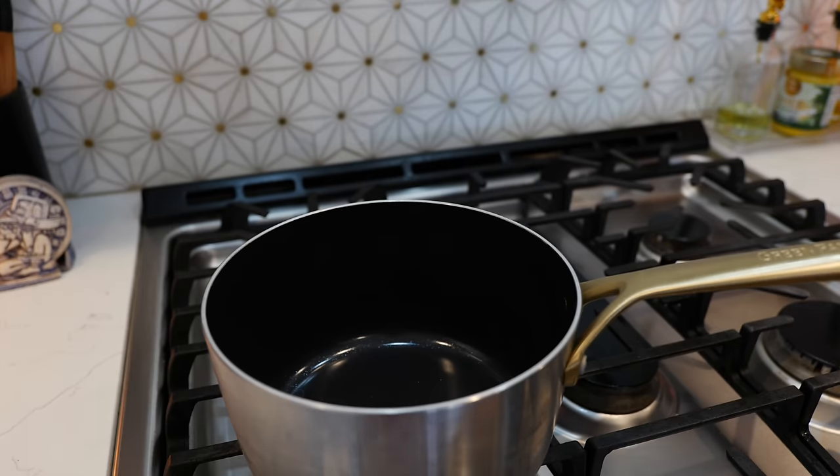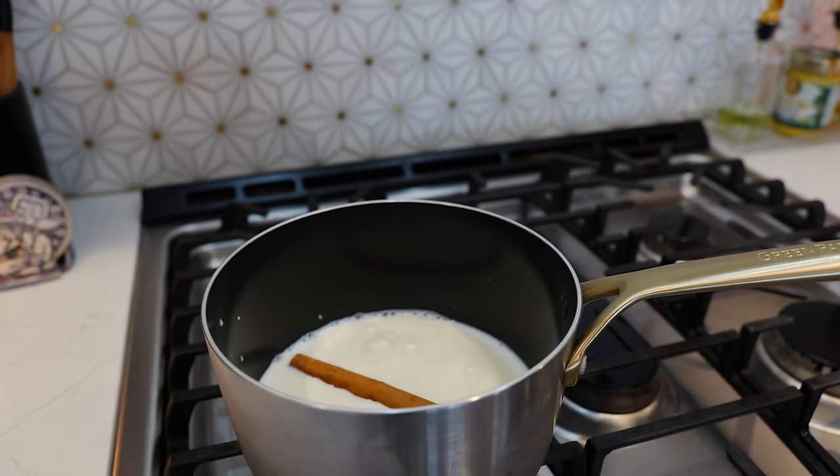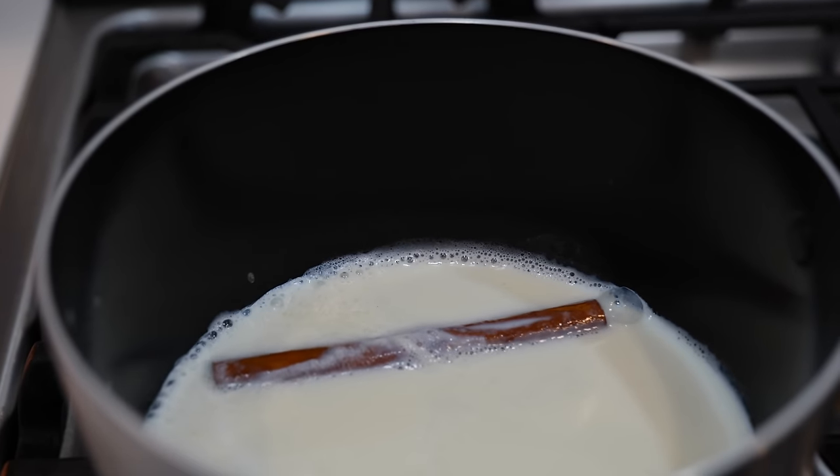Place your burner on a medium heat and you're going to add two cups of milk and one cinnamon stick. You're going to allow this to come to a boil, so don't leave the area.